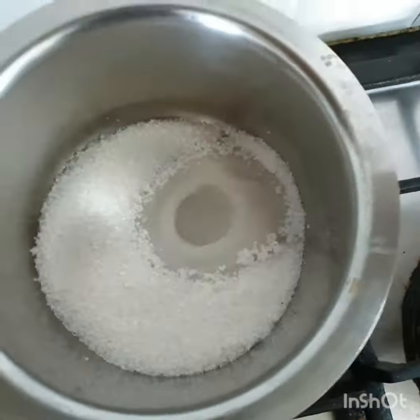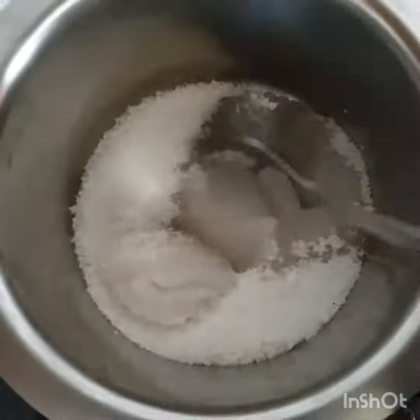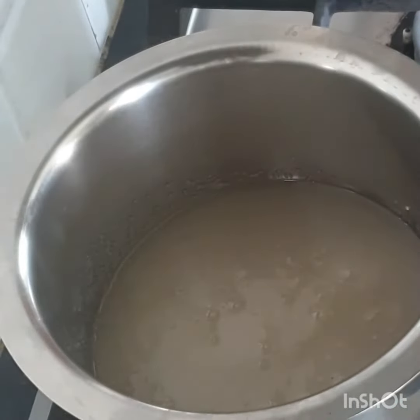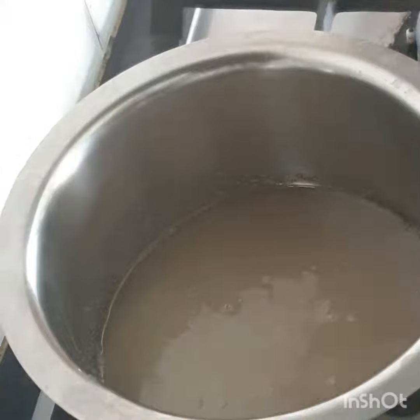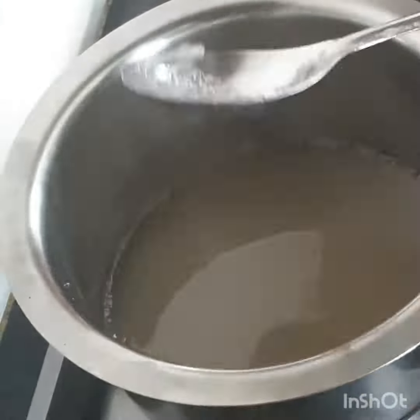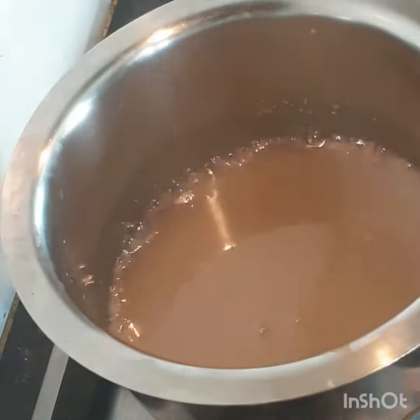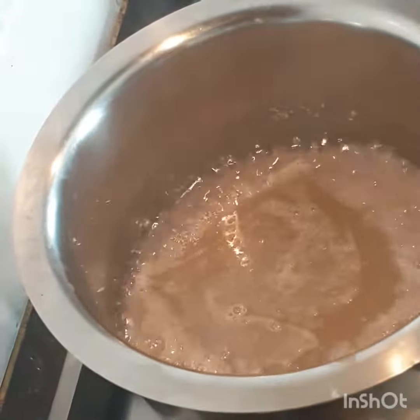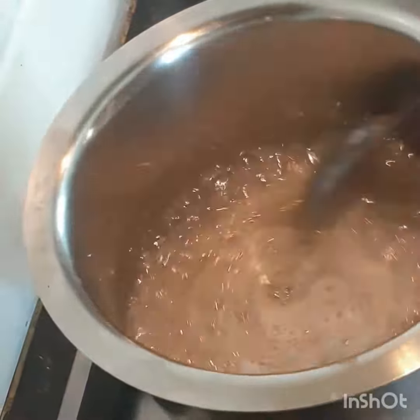Just take sugar and water in a heavy bottom deep pan and boil it till you get a nice dark golden color. You can even use brown sugar if you would like to — it will give a much deeper color to your salted caramel sauce. This whole process takes about six to eight minutes.